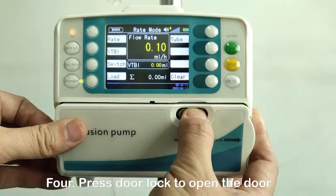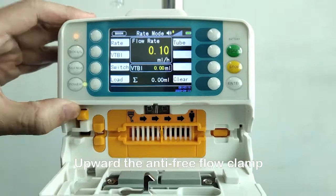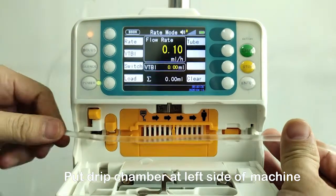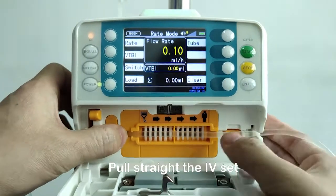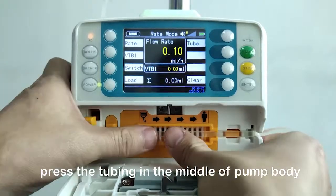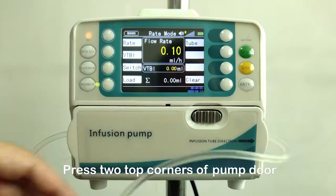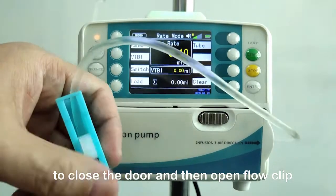Step 4: Press the door lock to open the door. Raise the anti-free flow clamp and place it at the top of the right-side plastic block. Put the drip chamber at the left side of the machine. Pull the IV set straight and install it into the groove from left to right. Press the tubing in the middle of the pump body and make it sit against the peristaltic fingers. Press the two top corners of the pump door to close it, then open the flow clip.